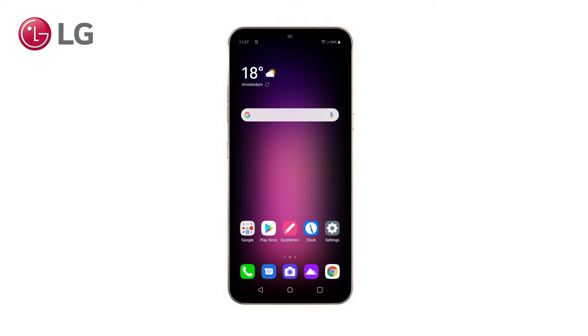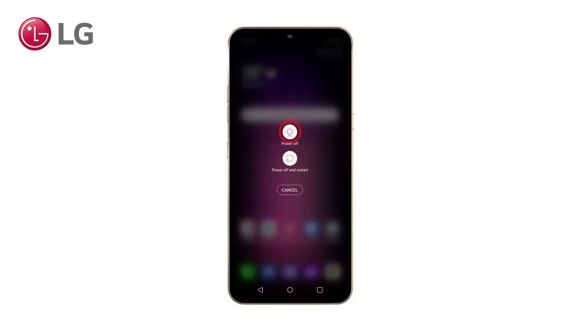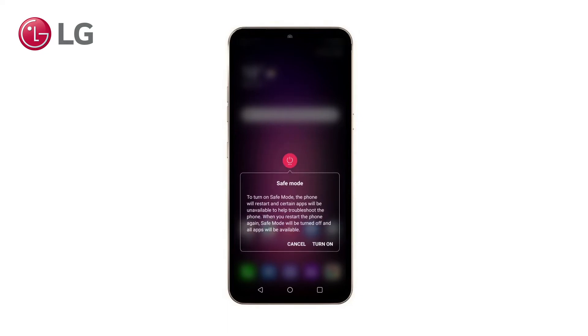Hi, welcome to this short video that will explain how to use Safe Mode on an LG phone and what its purpose is. When you are using your LG Android phone and your finger sticks too long on the power off button, you may have seen this screen and wondered what it is all about. To turn on Safe Mode, the phone will restart and certain apps will be unavailable to help troubleshoot the phone.